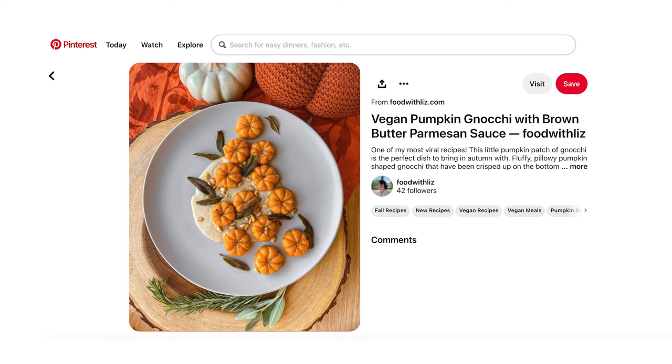I was scrolling through Pinterest looking at fall things like you do, and I came across this picture of pumpkin gnocchi, and I was like, I need to weave that. So let's get started.